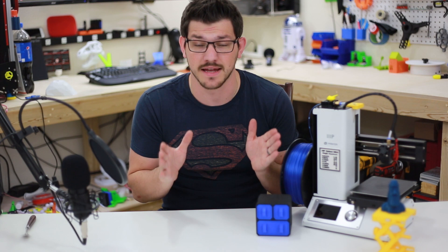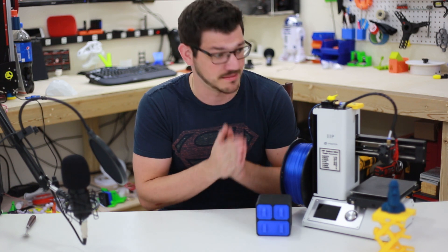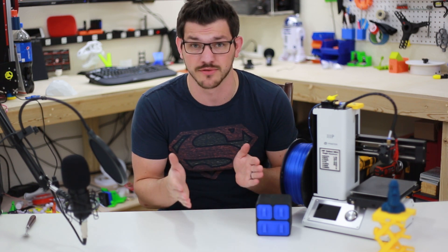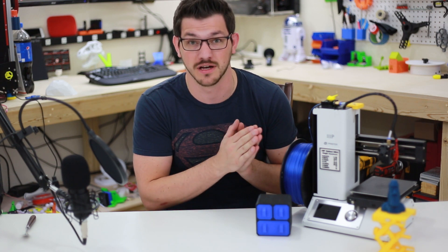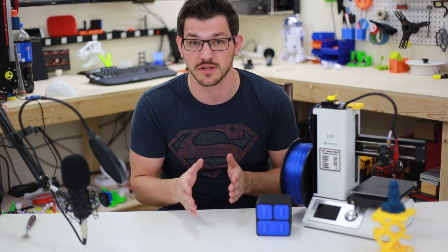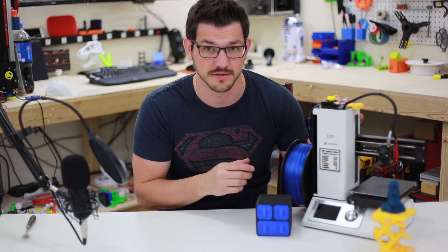My last little disclaimer: this was not provided to me by Monoprice. It was actually provided by you guys using my Amazon affiliate link. Back in December I purchased this machine using the affiliate link money I received over several months. I thank every one of you for helping support the channel. This has been a key part of my assembly line here for reviewing filaments and working on different projects — this is a workhorse for me, and I love it.